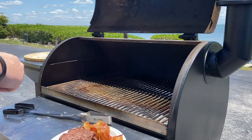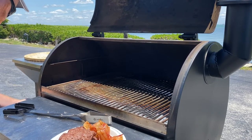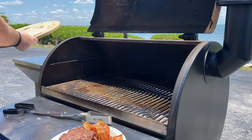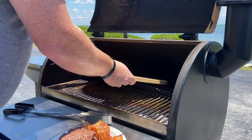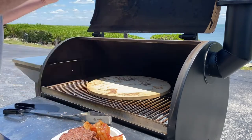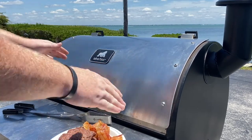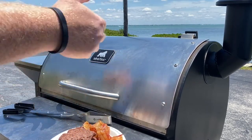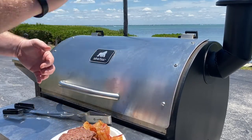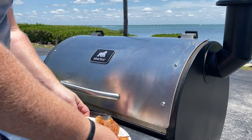Now we're going to crank up our Silverback to 450 degrees. While we're doing that, we're going to put our pizza stone right on the grill rack, because we want the pizza stone to come up to temp with the smoker. Once it reaches 450 degrees, we're going to let it sit for about 20 minutes to really let that pizza stone get nice and hot. That's the perfect amount of time to head inside and fix up our pizza.